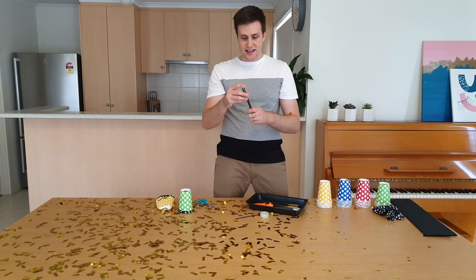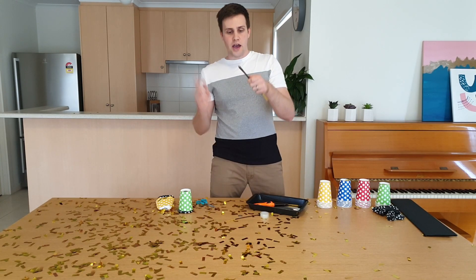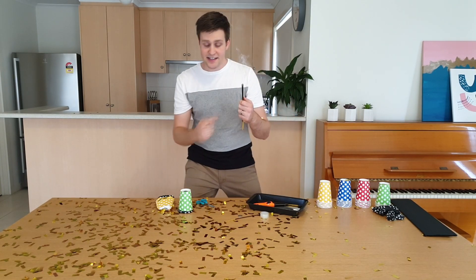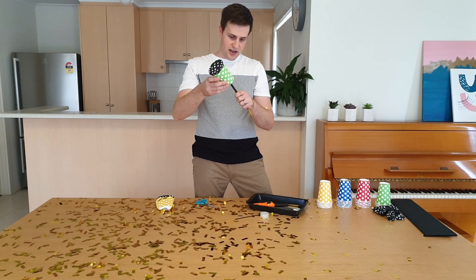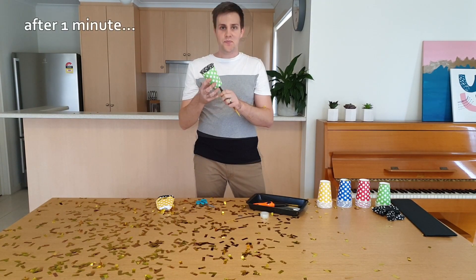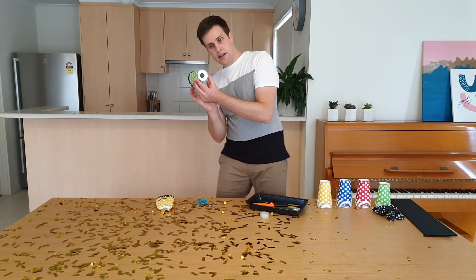I've got a few sticks of incense and what I'm going to do is just light the ends of them and blow those ends out. You can see that this incense is now making a whole heap of smoke. I'm just going to put them into the cup. This cup is now full of smoke — I'll just take the incense out and then tap the end.